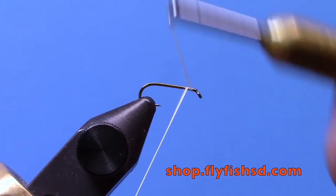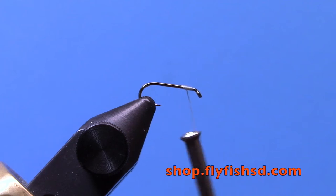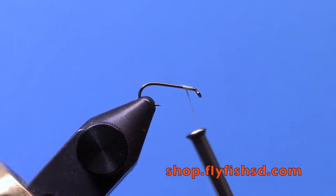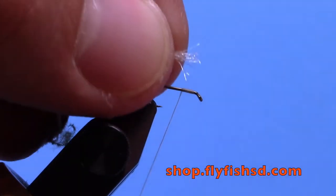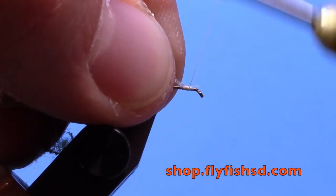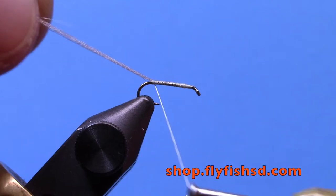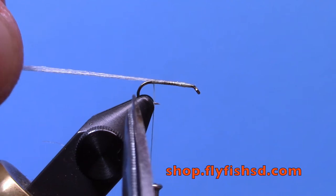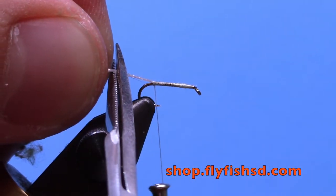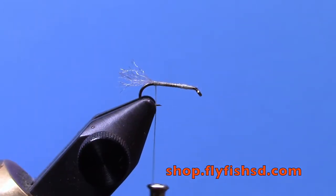Start your thread right behind the eye, trim off your excess, then take some dun-colored gray Antron — about a dozen fibers or so. Tie it in up here, wind it all the way to the back of the hook, then trim it off about half the hook length or just a touch longer. You're just making a little kind of shuck on there.